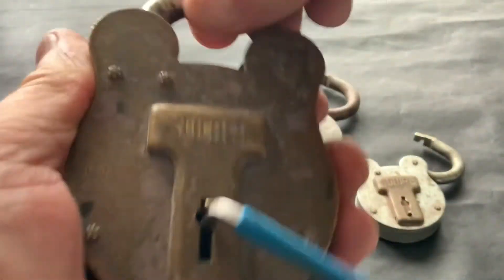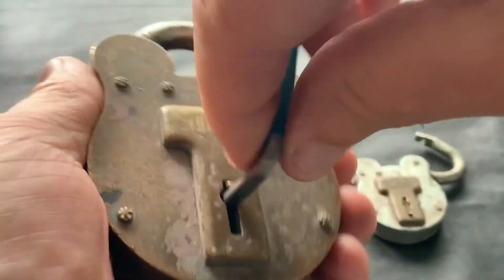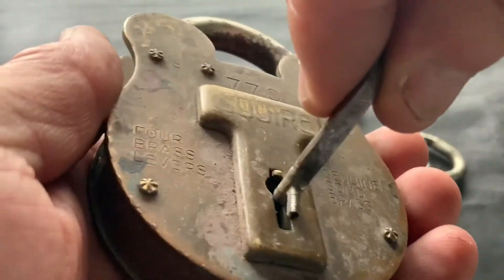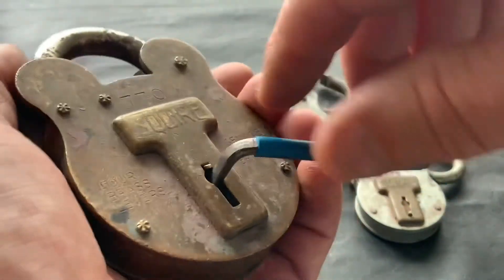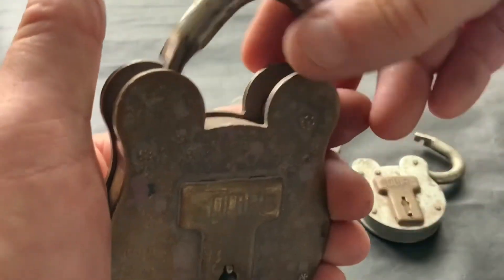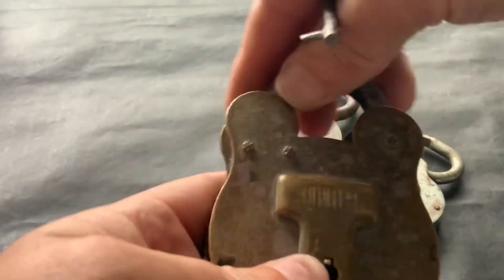That's not open, and the reason why is because it's not quite tall enough to throw the bolt. So if that ever happens and you've spun it round, just put your tension tool back in — or you can put a wire in — and throw the bolt. Give it a wiggle and it will just flip the bolt up. That's it, beautiful!